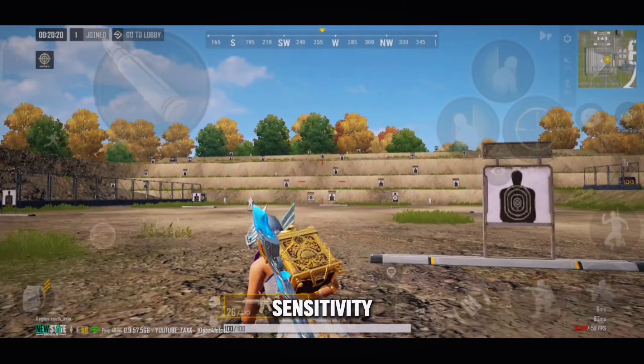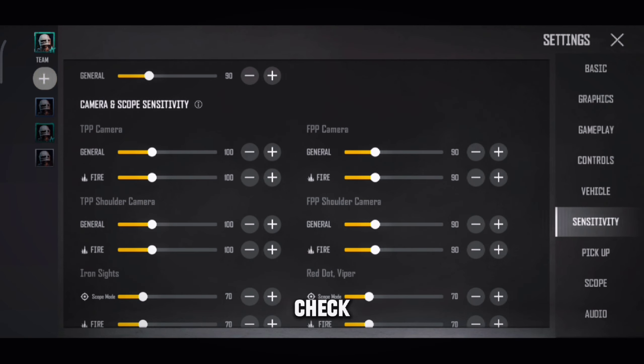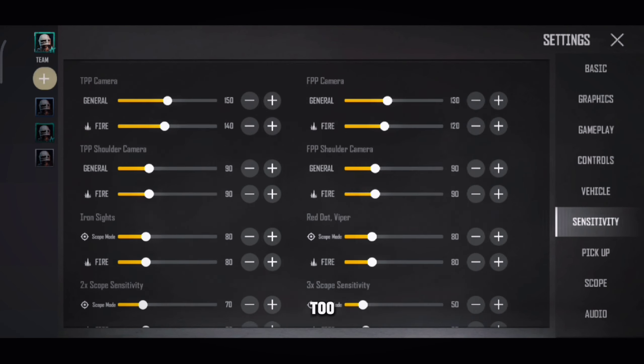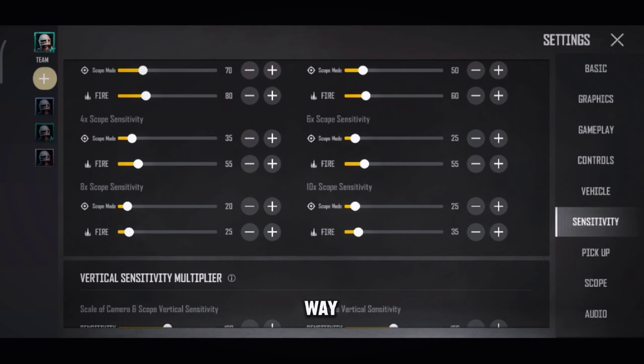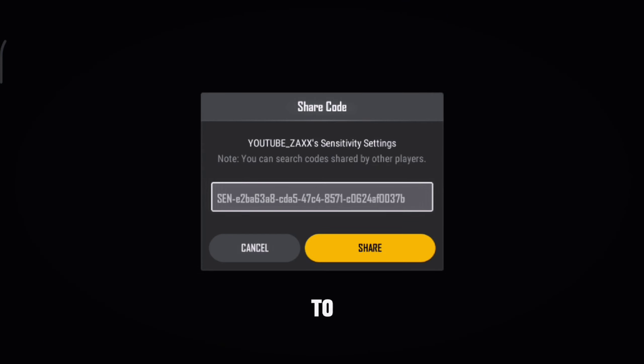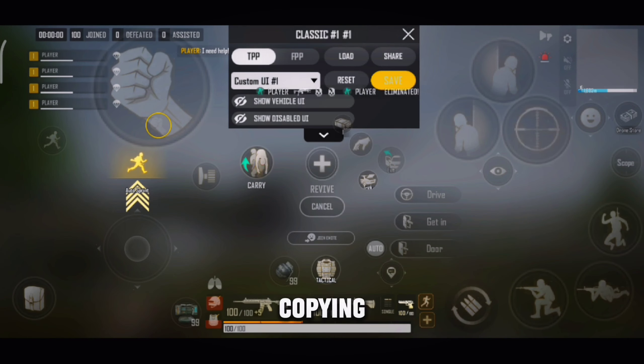Now I will show you my sensitivity. Please check the description for the sensitivity code — it is also pinned in the comments. Copying the code the wrong way will show 'code invalid,' so please watch this video on the 'i' button on how to copy the sensitivity code correctly. This way there will be no errors while copying the code.